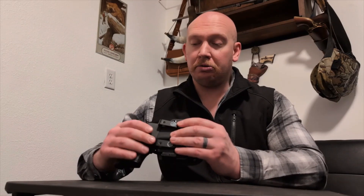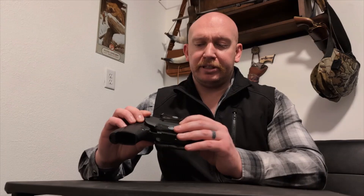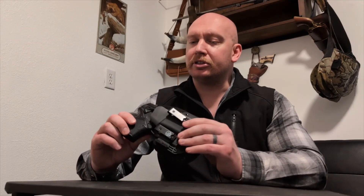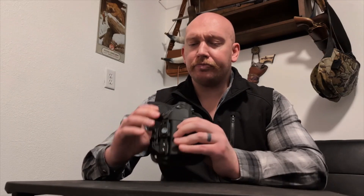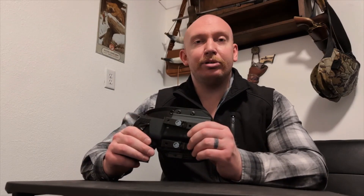Let me get some tools and we'll adjust the tension on this a little bit more and go from there. We've adjusted the retention and it seems to actually be a fairly good fit. This reminds me, in a way, of a similar design to an Alien Gear-type holster with the polymer and the backer. So I'm going to put this on and wear it for a little bit, and then we'll see how it feels, how it looks, and what kind of concealability we're looking at.